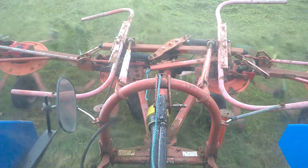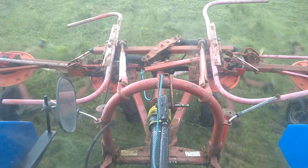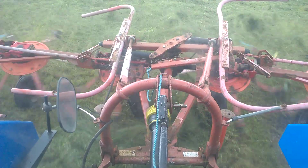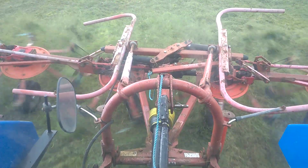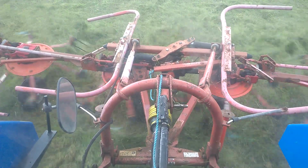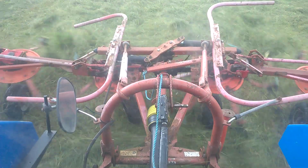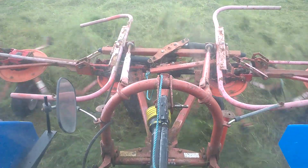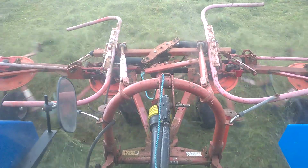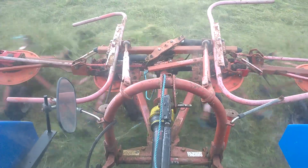Doing about eight k's which isn't very fast, but I'm not too worried — I'm still doing twice what the hay bob would have done. We're doing about two swaths of the mower in one and a little bit extra. I have been pouring out some tufts of grass which again is not what you want. This is first turning so I'm not too flushed.